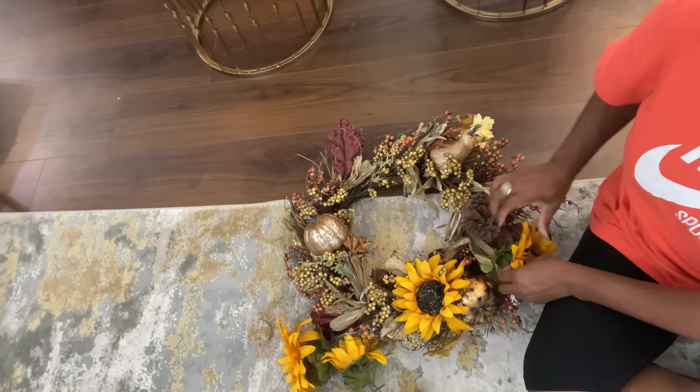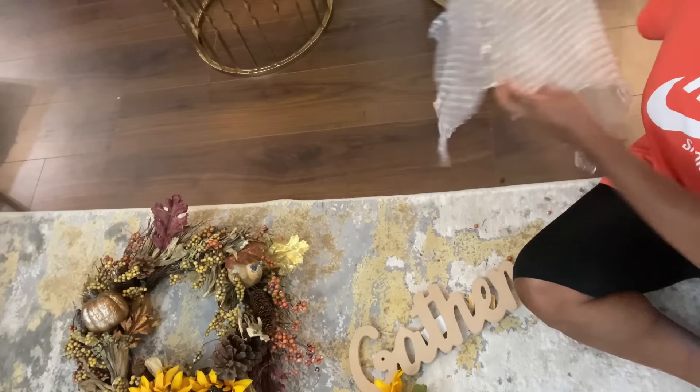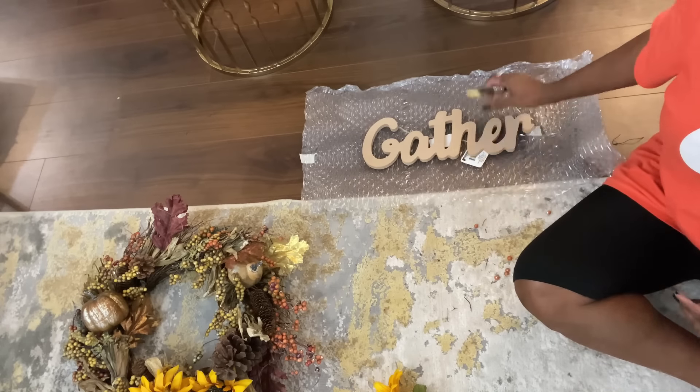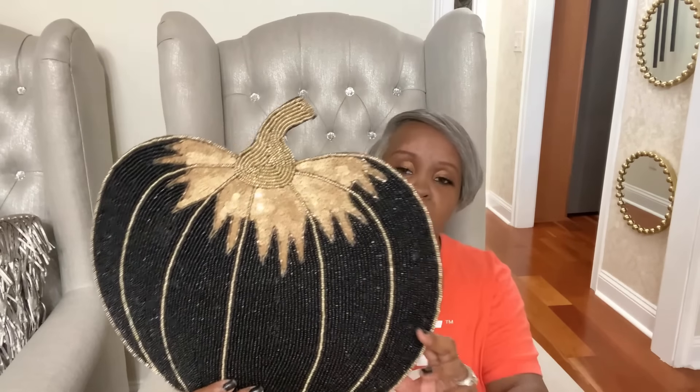It all came from the Goodwill! Hey friends of the twins, in today's video I'm going to be sharing with you a wreath that I made with all supplies coming from the Goodwill. I'm also going to be sharing a fall haul with you and more. If it's something you're interested in, please keep watching.